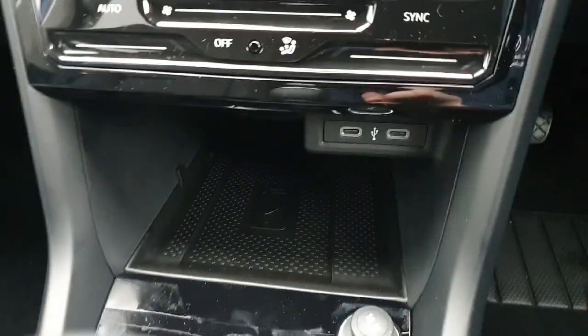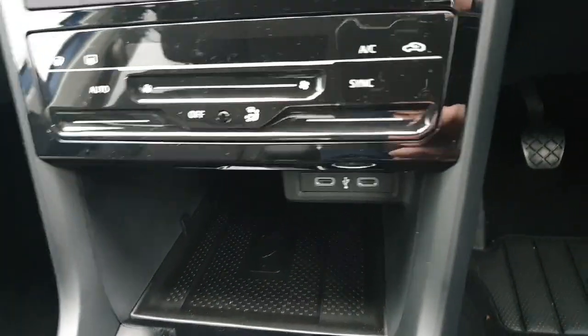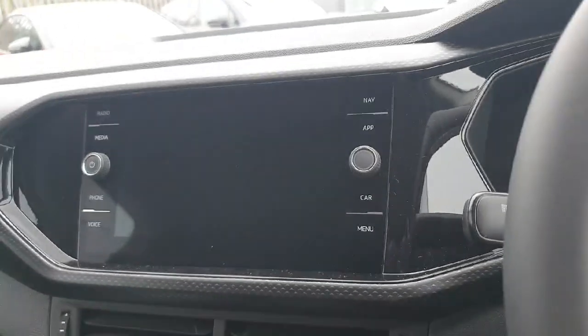Just underneath we have all of our climate controls, two USB charging ports, and also a cool little feature on this car — the wireless phone charger. So if you have it connected to Apple CarPlay and you get in the car, you can drop your phone in here. It will wirelessly charge and connect maps, navigation, and more up on the screen.